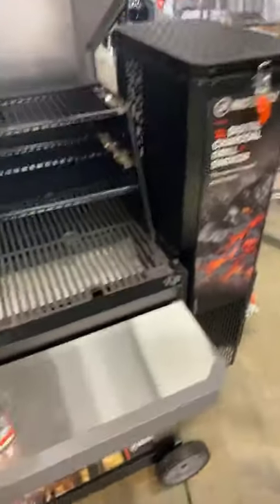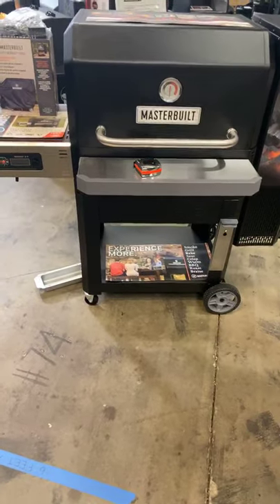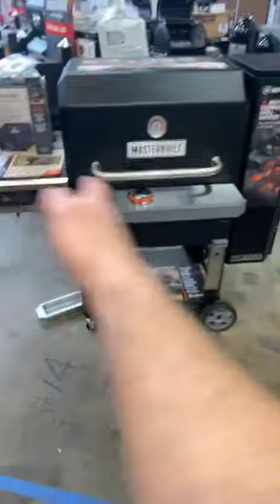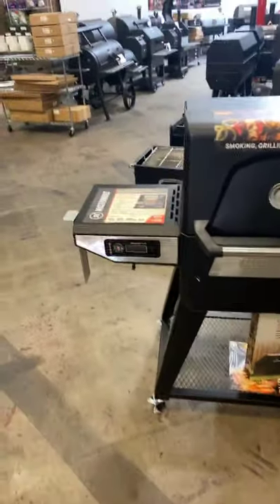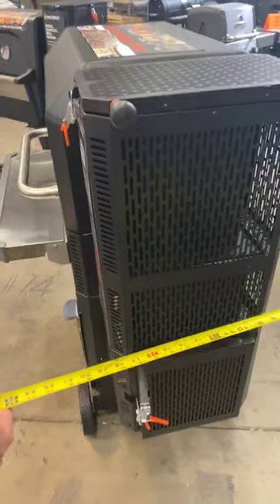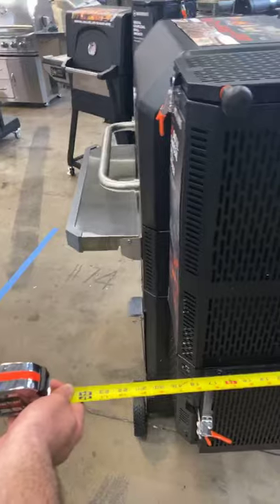How much bigger is it than the 560 — overall pit size? You've got about 60 inches of width on the 1050 and about 53 on the 560. The cooker depth is definitely more. Grate size — you've got 18 inches of depth and with the front shelf you're probably 26 to 27 inches. The grate itself measures 18 inches on the interior.